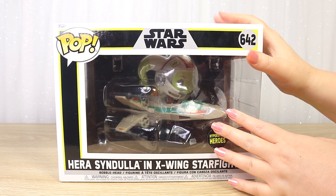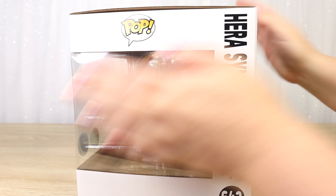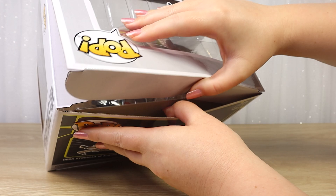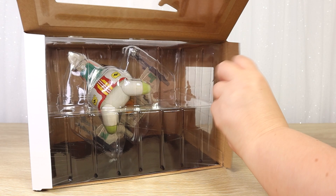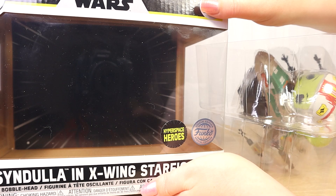We do like to open our Funkos — we keep the boxes of course — so now I'm going to take it out for a closer look. I'm really excited about this one so let's get stuck in. Opening it up from the top, trying not to crinkle it too much. We can see that large plastic bubble inside; it slides out nice and easily. If I just pop it back in we can see that the background has a faint hyperspace pattern on that black insert.